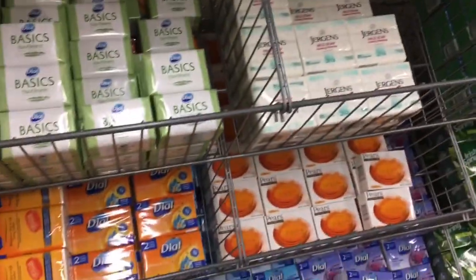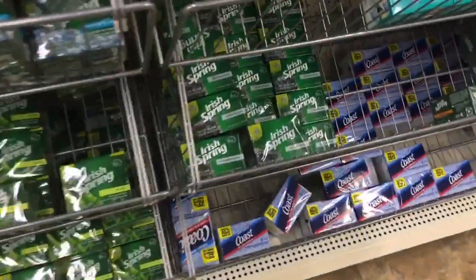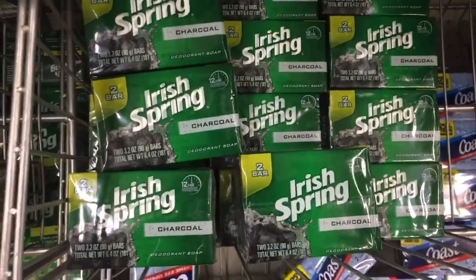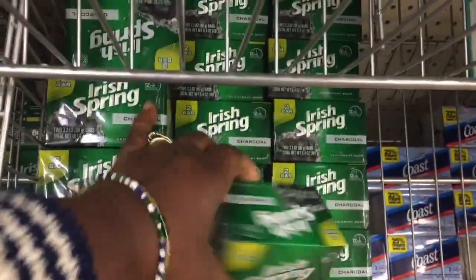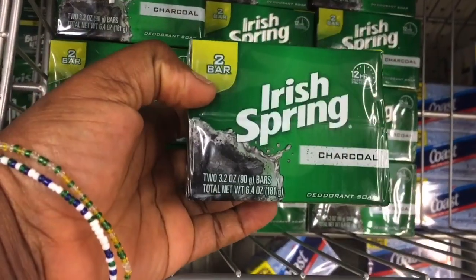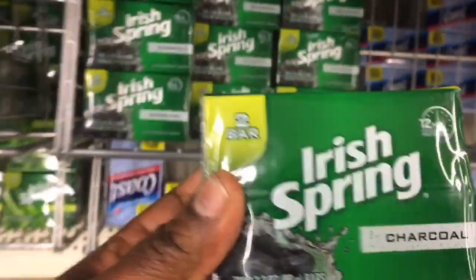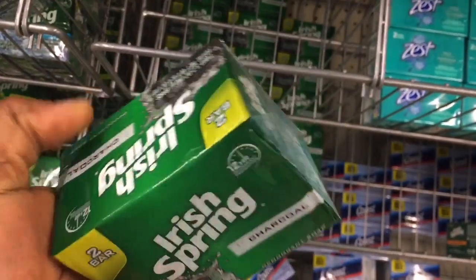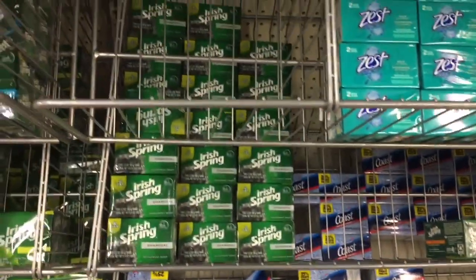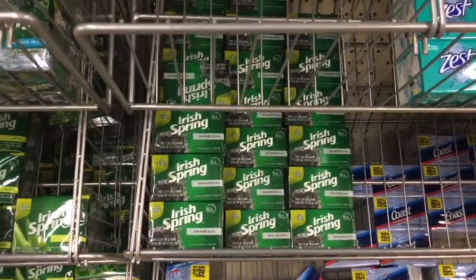Hey guys, so I'm at the Dollar Tree. I was looking for the charcoal Irish Spring — you're talking about this one right here. So they do have it at Dollar Tree. As you can see, my hands are clean by the way. I'm going to buy this one, and you can see this is two for a dollar.